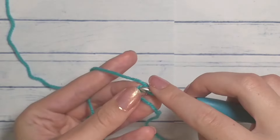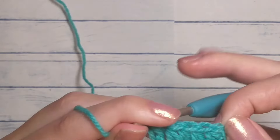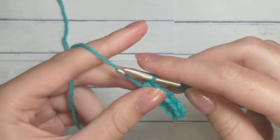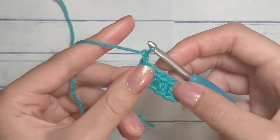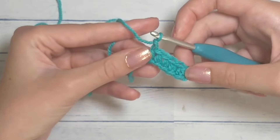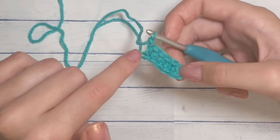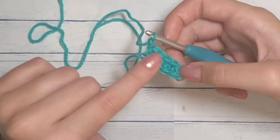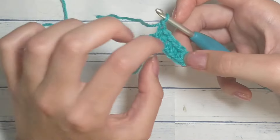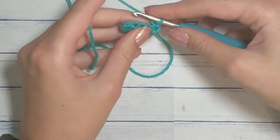However many chains you have — in my case I did five plus one — I should have five half double crochets: one, two, three, four, five. We're going to chain one. Whether you're doing half double crochet or single crochet it doesn't matter. If you had six chains you'll have five stitches. The chain one does not count as a stitch, so chain one and flip.